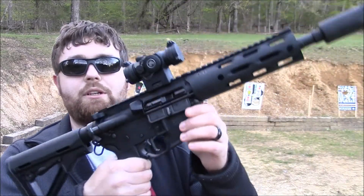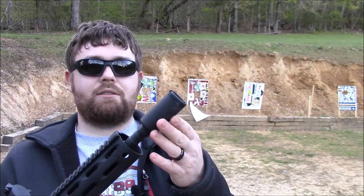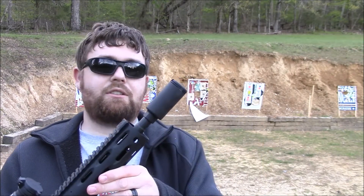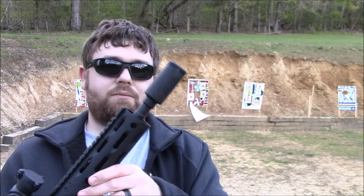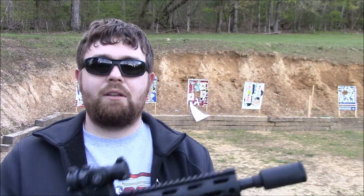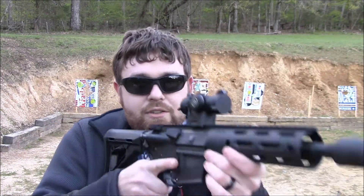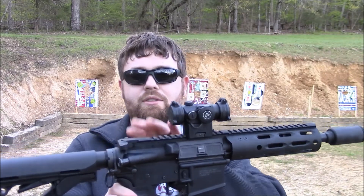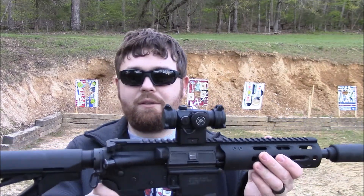And more stuff on the 300 Blackout — still liking this CAC flash can here. It does a good job and it makes a great thread protector for the suppressor I've got coming. Hopefully that won't be too much longer. I'm really liking this gun, I've put about 400 rounds through it since I finished it. This was built mostly from parts, except for the upper.